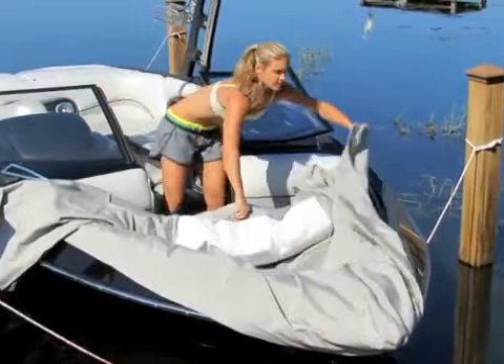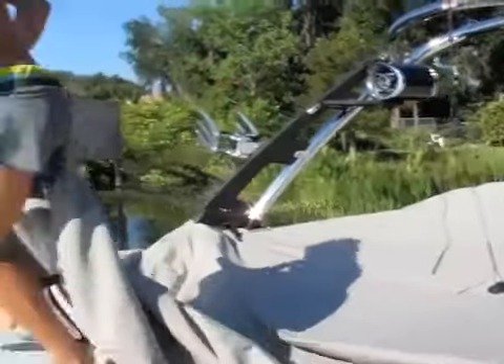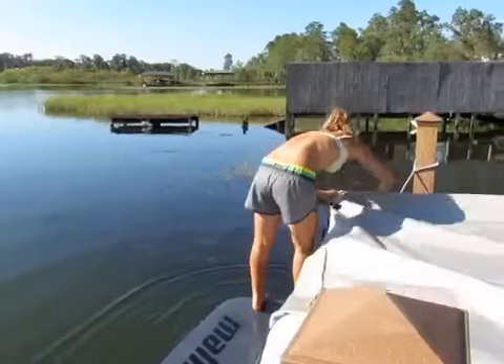When you reach the tower, loop the HangTight rope over it. Once you have finished covering your boat, pull the HangTight rope ratchet tight.